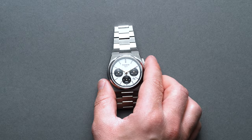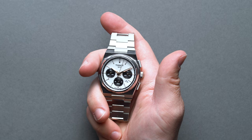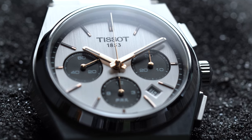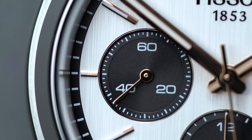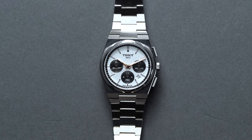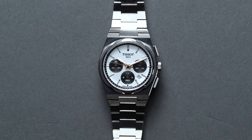When the Tissot PRX Chronograph debuted as part of the revamped PRX line, it left many eagerly wondering how it contends with the wildly popular PRX Powermatic 80. Ultimately, is it worth paying more than $1,000 over the Powermatic 80's price tag of $675? After all, the Powermatic 80 already provides an undeniable value proposition at its price point, backed up by premium finishing, a stealthy 70s-inspired design, and a workhorse caliber with an industry-leading 80 hours of power reserve.